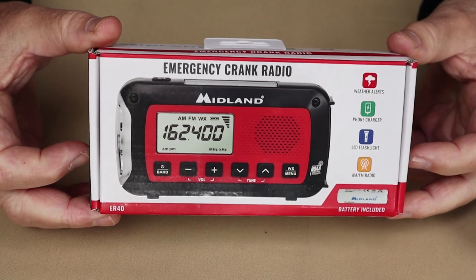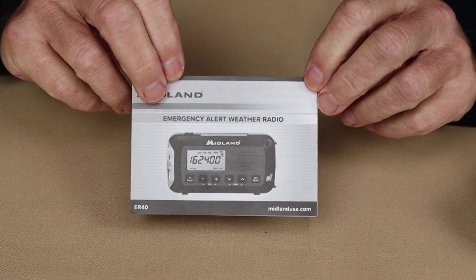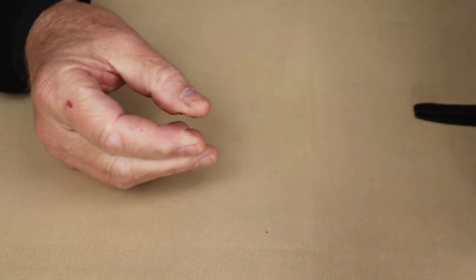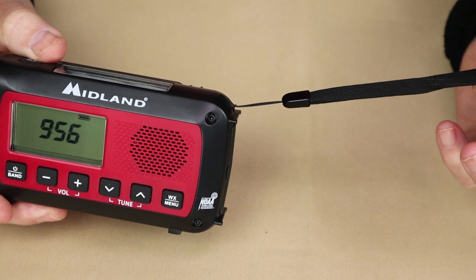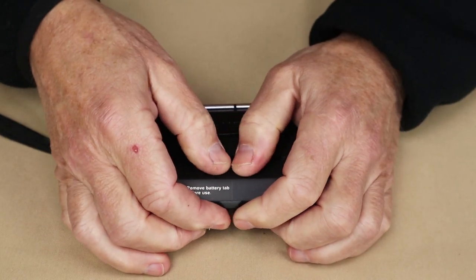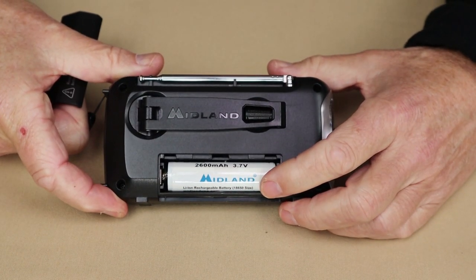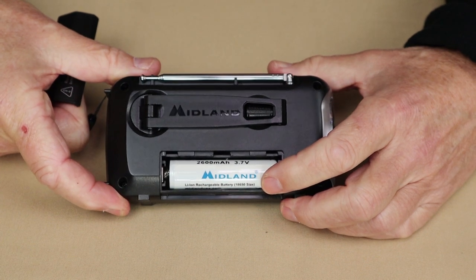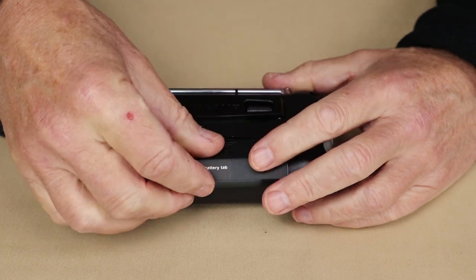Just before we take a closer look at the Midland ER40, let me share what it came with. It arrived in a box containing a manual with operating instructions and warranty information, and a micro USB charging cable. It also came with an attached lanyard — which you can remove if you want — and a pre-installed 18650 battery: a 2600 milliamp-hour 18650 lithium-ion battery that is rechargeable and removable so you can replace it if you wish.